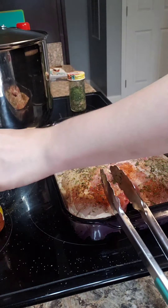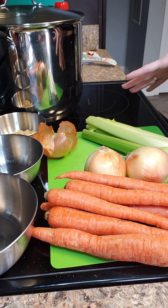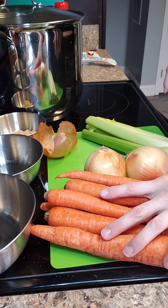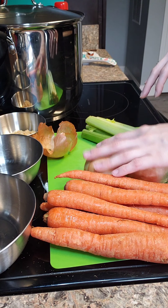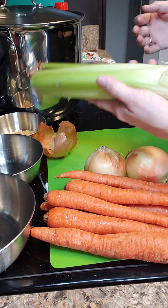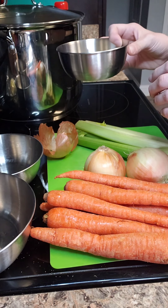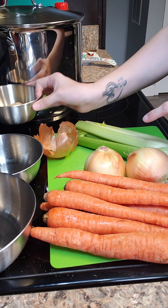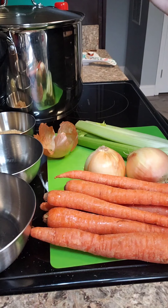I'll show you what happens after that. While our chicken is cooking, we're going to go ahead and get our vegetables ready — peels and everything — for our stock pot. We're going to use about a pound of carrots: peel them, cut them up, dice them up. I'm going to use two and a partial onions, one whole celery stalk, and about two to three tablespoons of garlic.